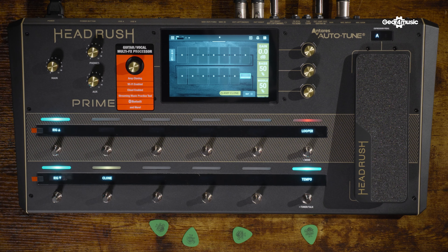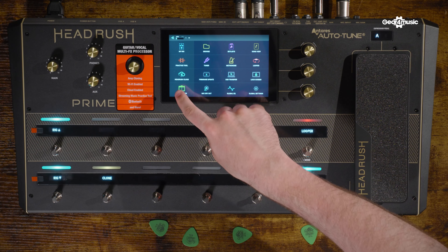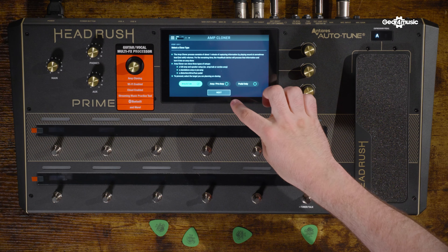It's incredibly easy to clone your amplifier or pedals on the Headrush Prime. Simply go up to the top left where there is your menu icon and in the bottom left there is the amp cloner. Click that, there's a nice little welcome message. Proceed. The Headrush Prime can facilitate pedals as well, so you've got a pedals-only option, an amp preamp option if you want to clone a preamp like an old Marshall or Mesa Boogie, but today because we're doing a combo we select amp and cab, which is already selected for us.